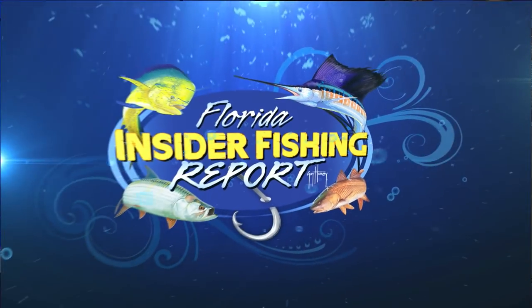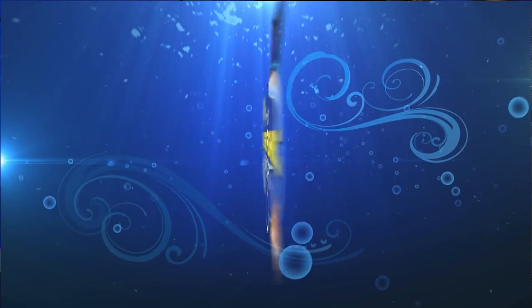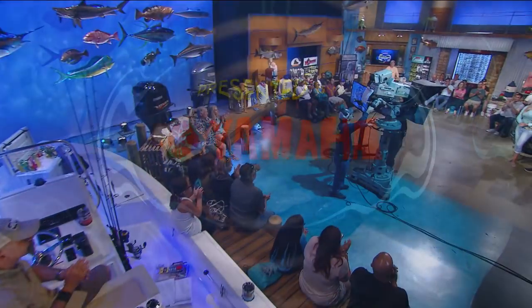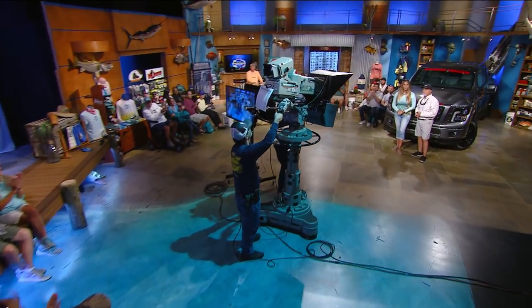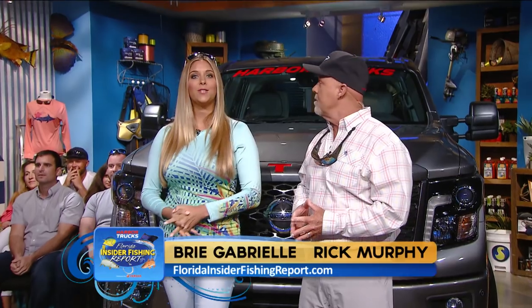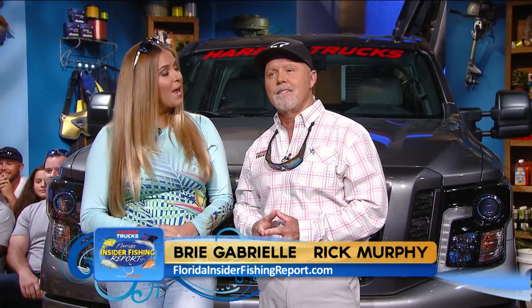Welcome to the Florida Insider Fishing Report, powered by Harbor Trucks and presented by Yamaha. Your hosts are Brie Gabrielle and Captain Rick Murphy with an outstanding live audience. The bite may be small, but you're in for a big surprise if you can get a swordfish to the surface and on the boat.